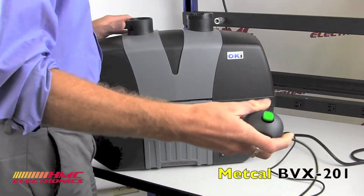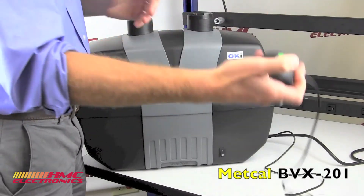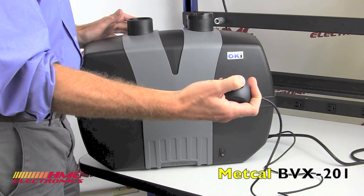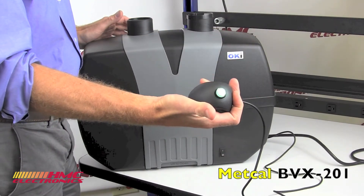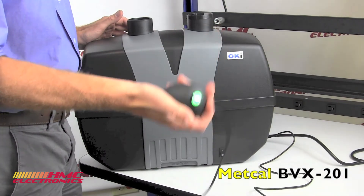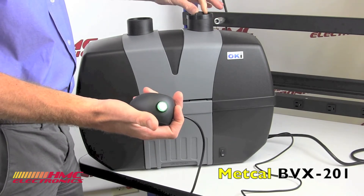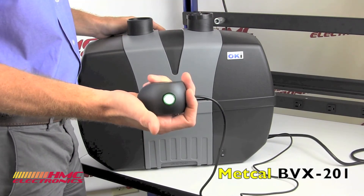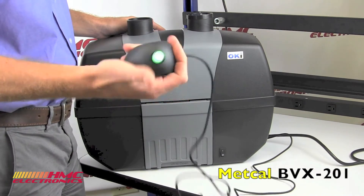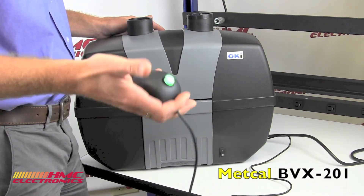So this is what our friends at Metcal came up with: a remote switch. Very, very simple. Have this sitting on top of your desk when your unit is underneath, and you can actually power up the unit — without climbing underneath your bench, which I just think is such a great little addition. I don't know of any other company at this price point that has this kind of remote switch, but it's a great idea.